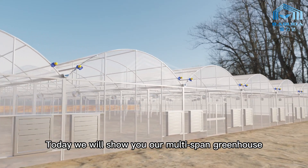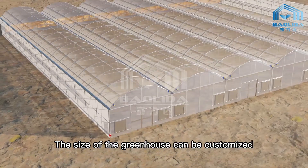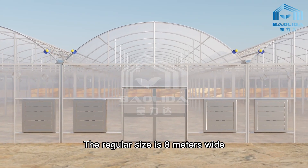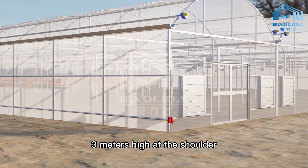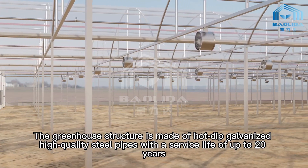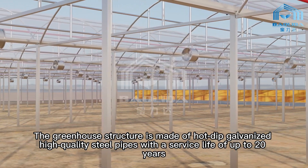Today we will show you our multi-span greenhouse. The size of the greenhouse can be customized. The regular size is 8 meters wide, 60 meters long, 3 meters high at the shoulder, and 4.8 meters high at the top. The greenhouse structure is made of hot-dip galvanized high-quality steel pipes with a service life